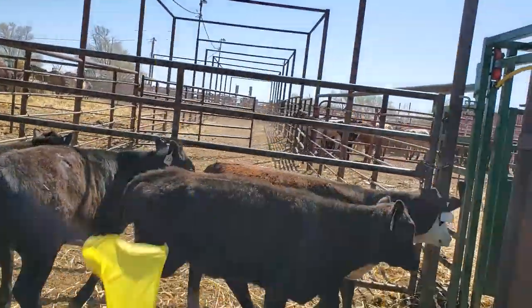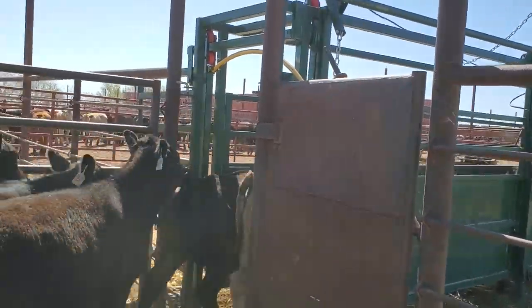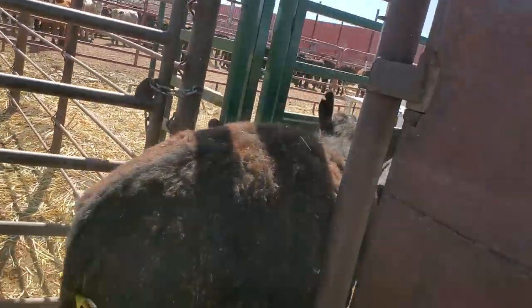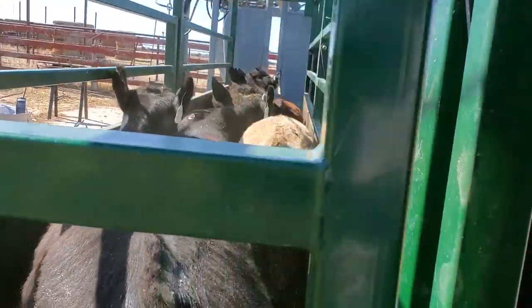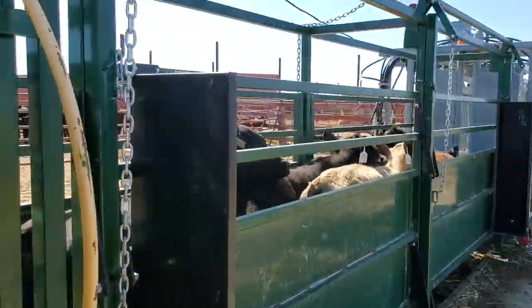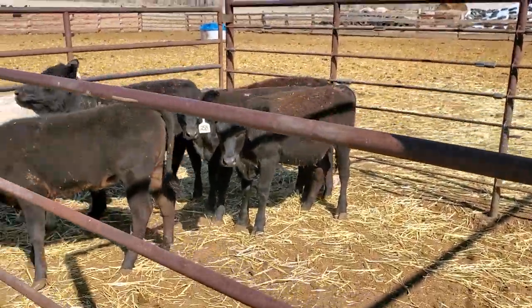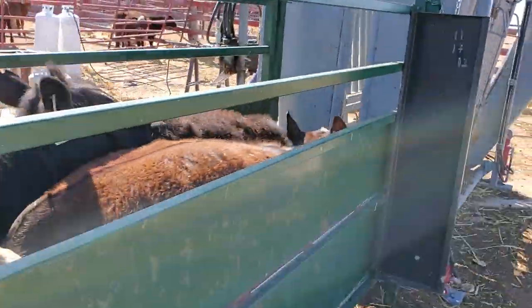I've got too many in here right now, but you get the idea. I got my chute opened up and they'll kind of fill themselves in pretty good. Yeah, I got it full — I could fit some more in there. I can typically get about seven or eight in here depending on their size.